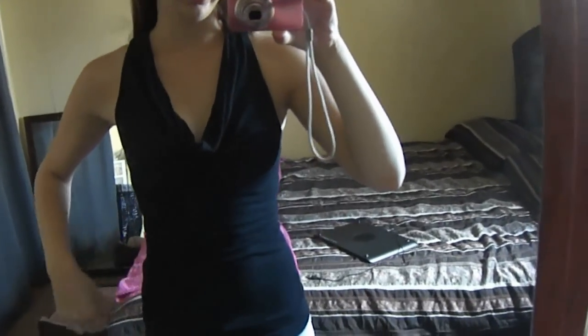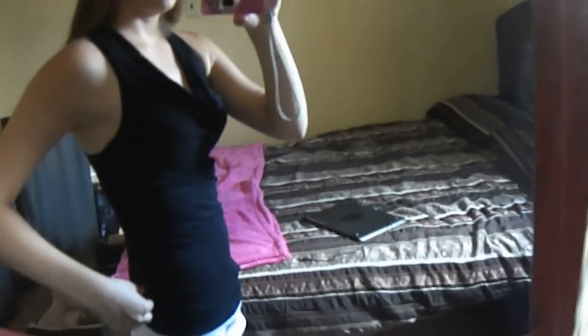My top is from Suzy Shear. It's just a plain black top, perfect for summer with the open back.